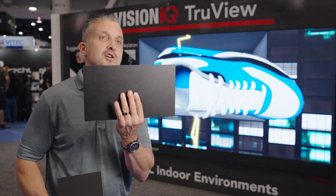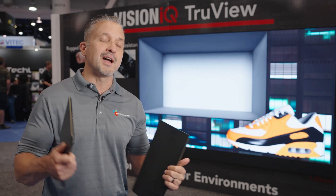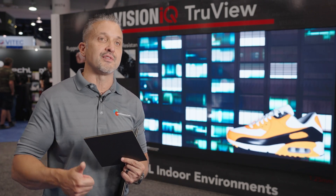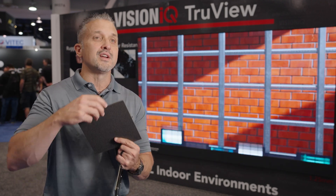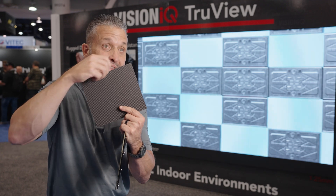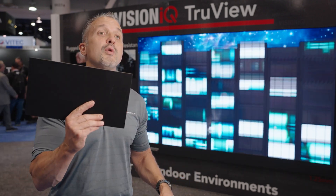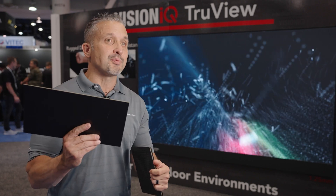Installing this is much easier because it's harder to break, quite frankly. On a fine-pitched display, especially a 0.7, a 0.9, a 1.2, and even a 1.5, it can be pretty easy to break the LEDs right off of the edge of this display, making the installation slower and more difficult. Oftentimes you have to send the boards back to the manufacturer to be repaired, and in the middle of an installation, that can be a hassle and slow you down. With this GOB coating, although it's possible to break it, it's kind of difficult, so you really have to try.